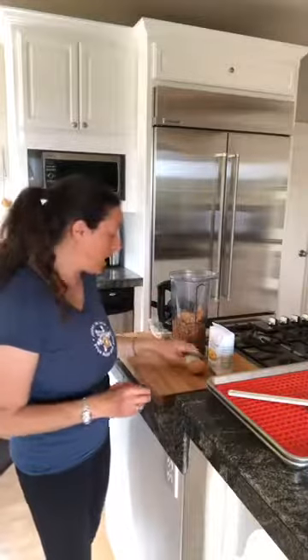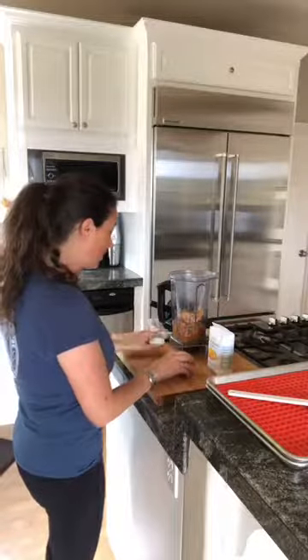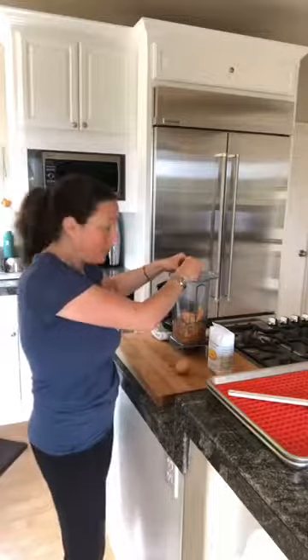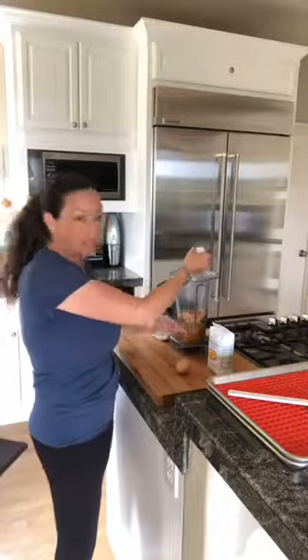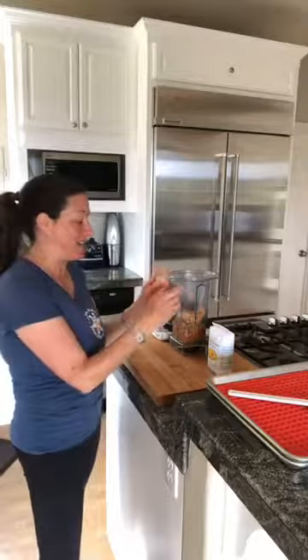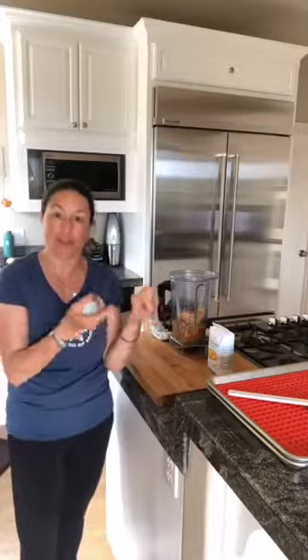I have two eggs — I have a green egg, which is really cool — so I'm going to put those in as well. Some people like to add the eggshell, but I'm going to skip it this time because I'm already doing the bones from the salmon can.